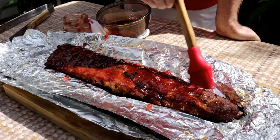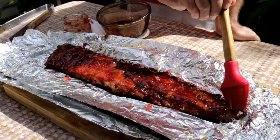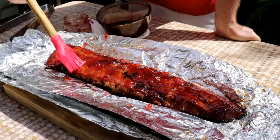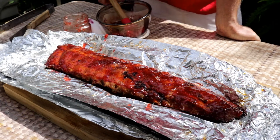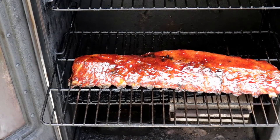The color is great, the smell is great. Now we've got them covered quite nicely — let's get these back in the smoker. I'll glaze these every 20 to 30 minutes, thereabouts.